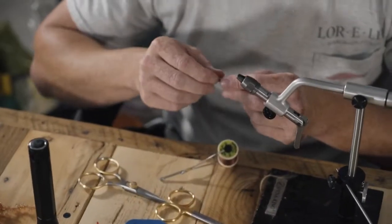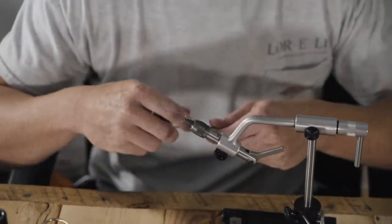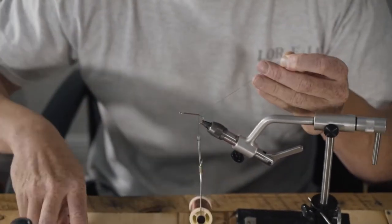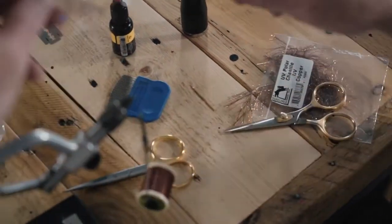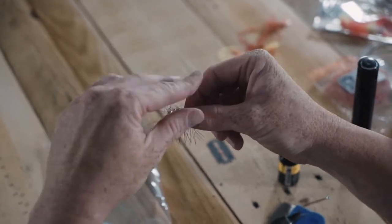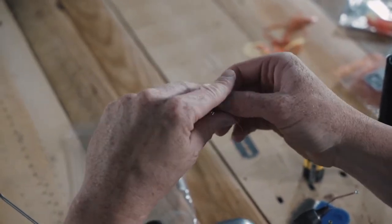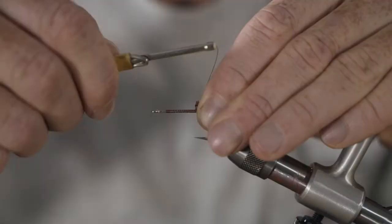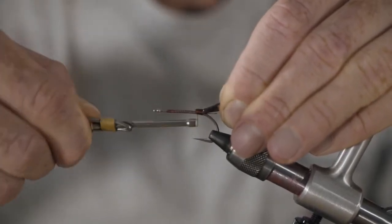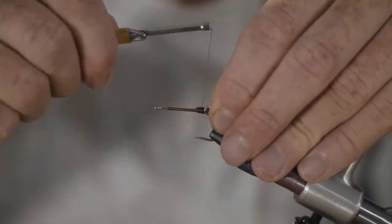We're going to tie the Marsh Critter. We've got our Daiichi 25-46 size 2 hook. Just attach our thread and work it to the back of the hook right to the bend. We've got our UV Polar Chenille in copper — take about two and a half, three inches of it. You're going to fold it over on itself once and twice so you've got all these fibers right out the back, just at the very start of the bend of the hook, almost so that it's facing down just a little bit, ever so slightly. Get your brush in there and work it out.